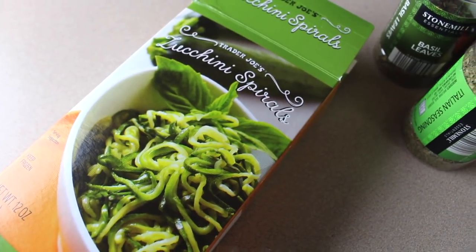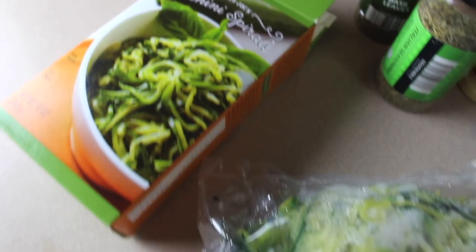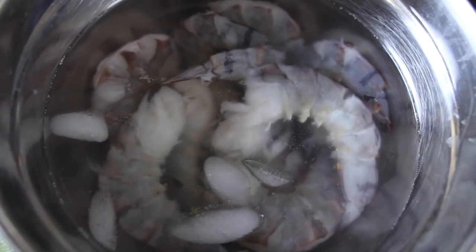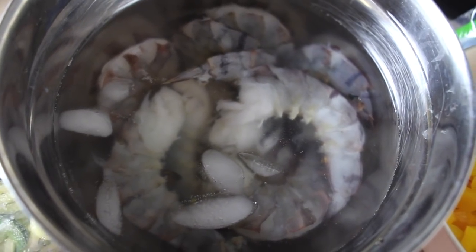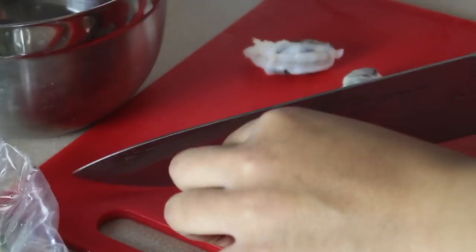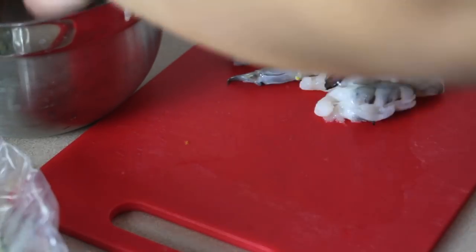Welcome back to my channel. Today I'm going to be cooking with you guys. I am using zucchini noodles for the first time. I also got these shrimp from Aldi's — they are huge, so big. I cut mine in half because if I eat a whole one it just makes me so full, so I'm just going to cut them in half.